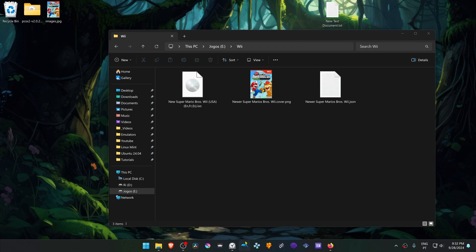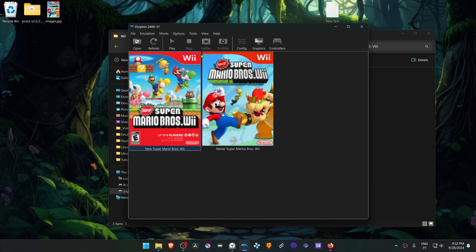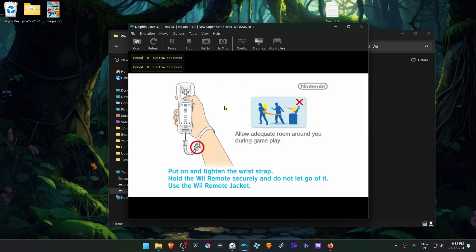Now restart Dolphin, and the custom cover should show up. Now run the game, or the patch, or the shortcut patch. And that's it for this video. Thank you for watching, and happy gaming.